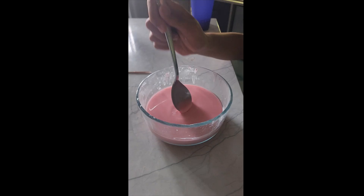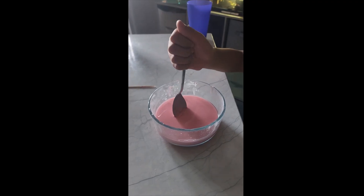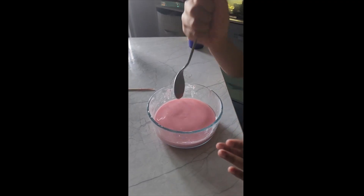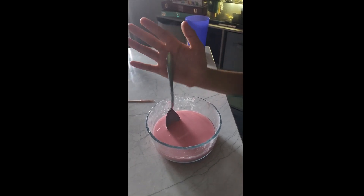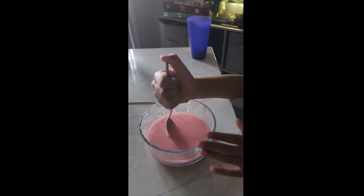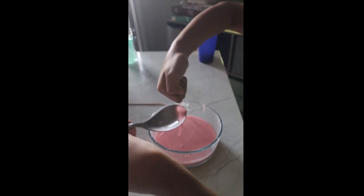Okay guys, so look — this is oobleck. We made this in the last video, and this morning it was super dry. We had to pour water on it and use our hands to smack it. My brother showed me something — if you smack it hard, it won't hit the glass at the bottom. It'll just make a glass sound. Not even went through!